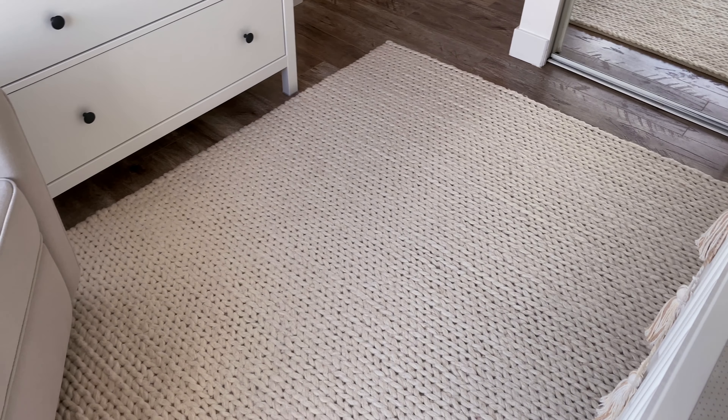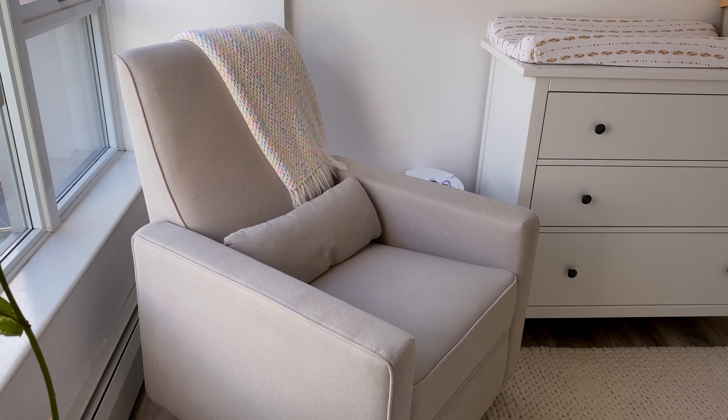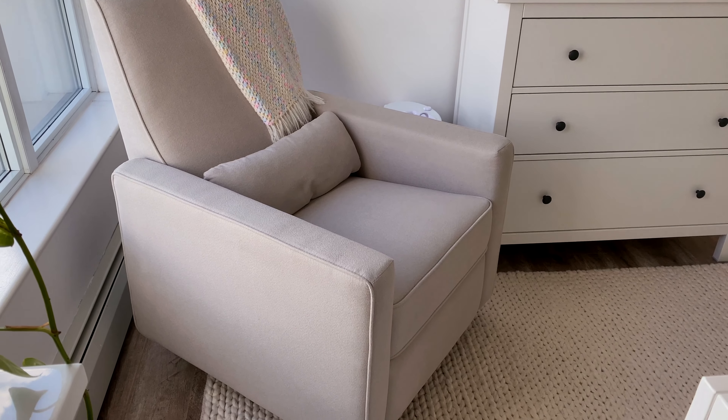We definitely needed a rug in here because our whole place is hardwood. We got this one from Bed Bath and Beyond — I really liked it because it looks like a big, comfy, cozy knit sweater, and it really does warm up the room nicely.